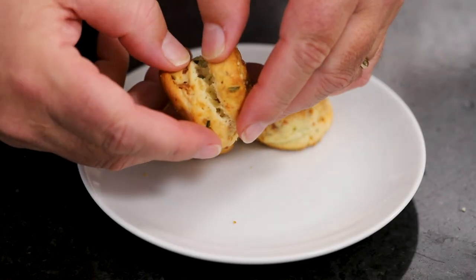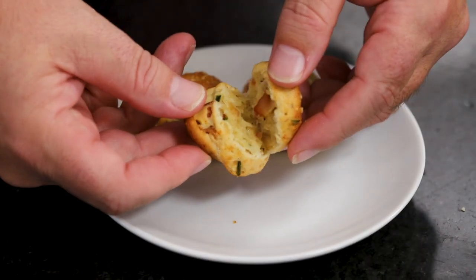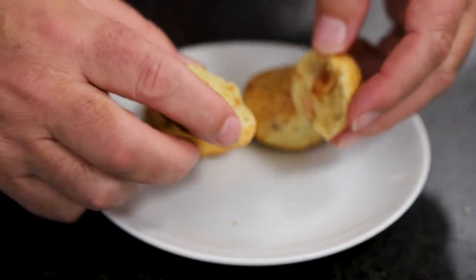I'm going to crack this open to make sure. They should have a little bit of a hollow feel to them.